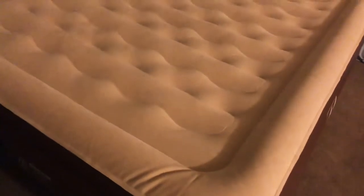It can withstand quite a bit of weight. It takes about three minutes to inflate, give or take — it could take four minutes depending on how much you want it inflated.